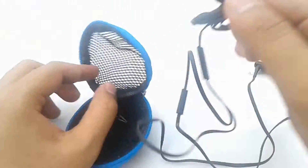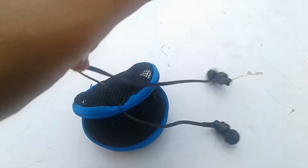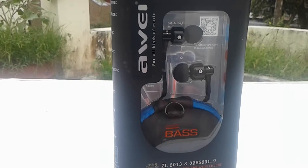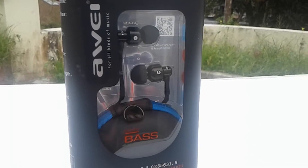The flat cable design and all the things that Awei did in such a price range is really impressive. I appreciate Awei for doing such a great job here, and it's really mind-blowing.